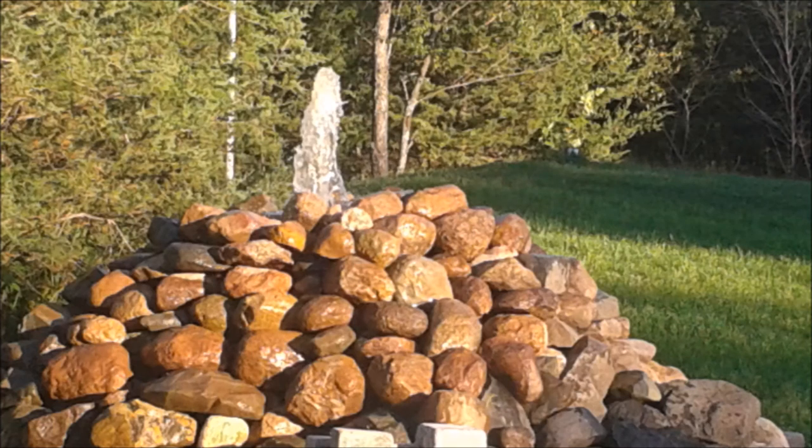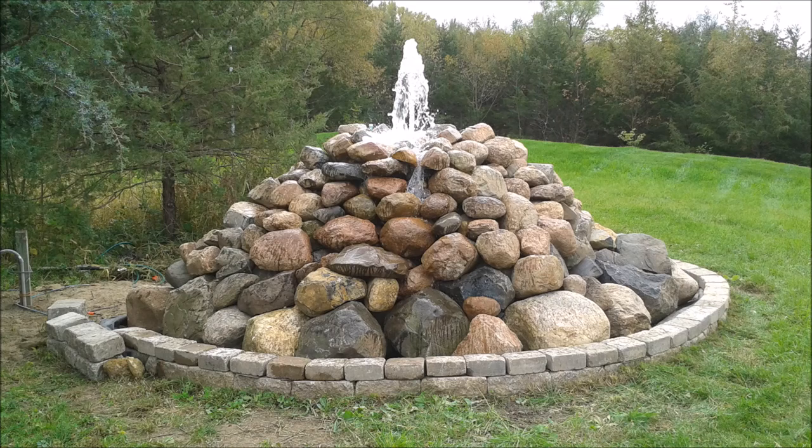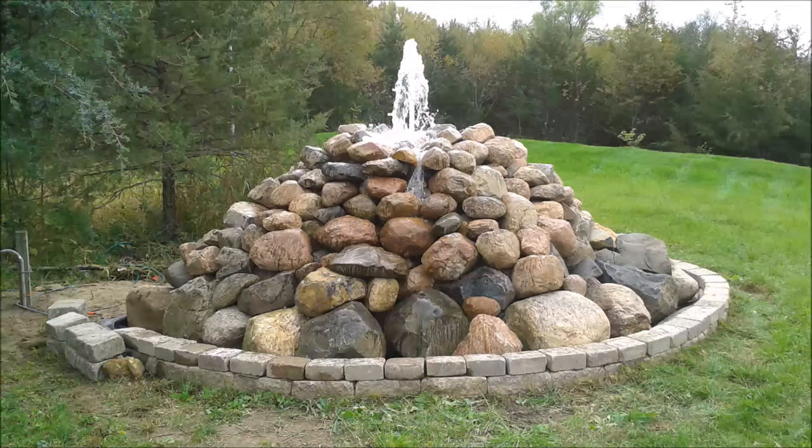Here you can see we've cut the pipe level with the top of the rock and put concrete on top so the water will flow over the sides of the fountain rather than just fall through the center. We're not quite done yet, but fall is coming and we'll wait until spring to do a little more tweaking. This is the final shot with the water coming down — you can see the grass growing around it and everything in place. This is basically the finished product. Thank you for watching.